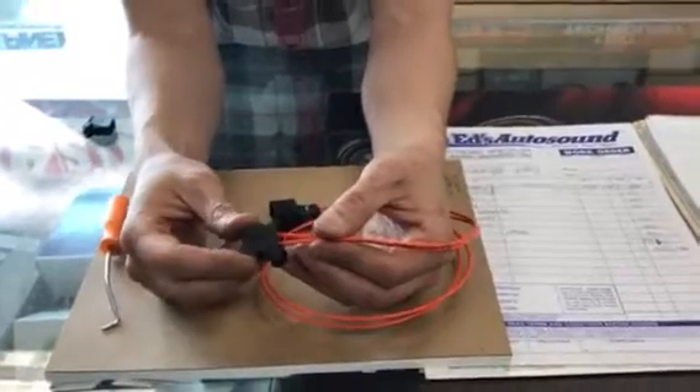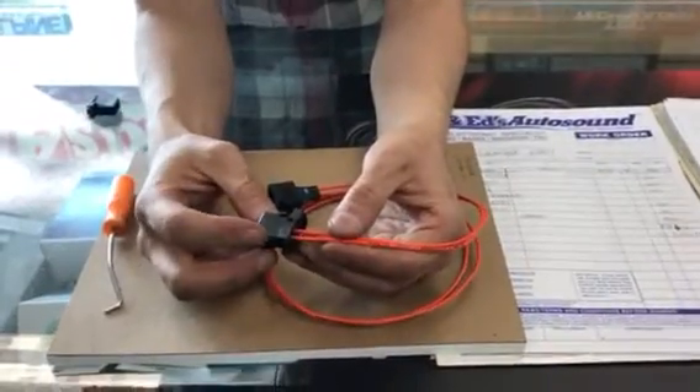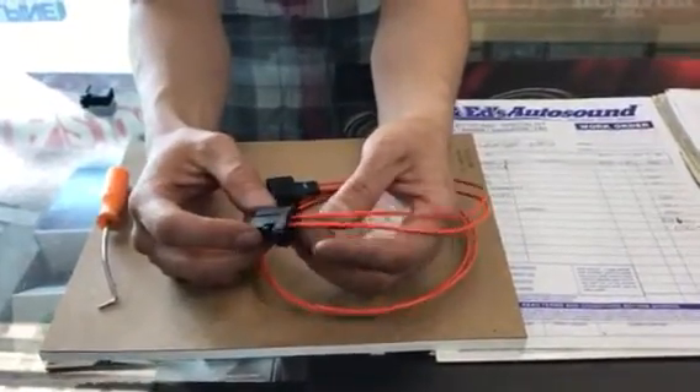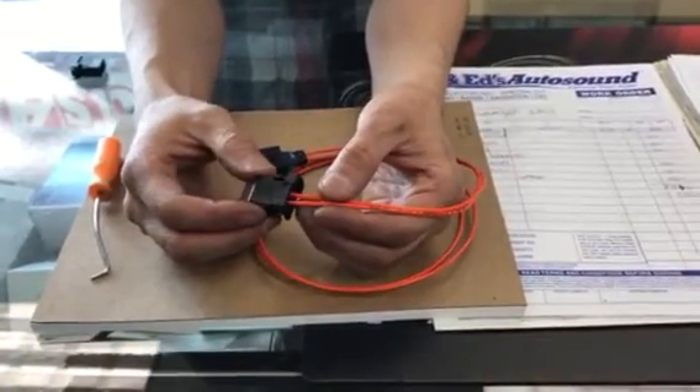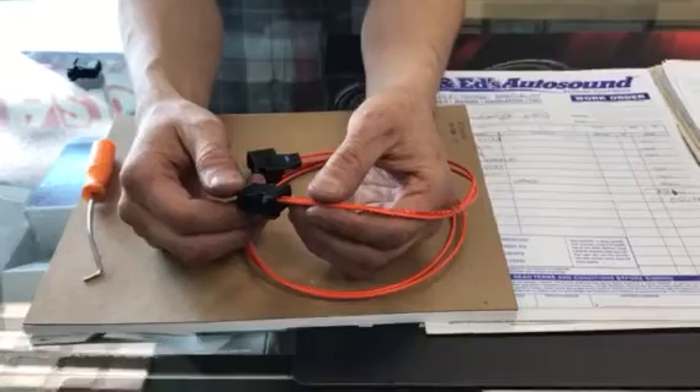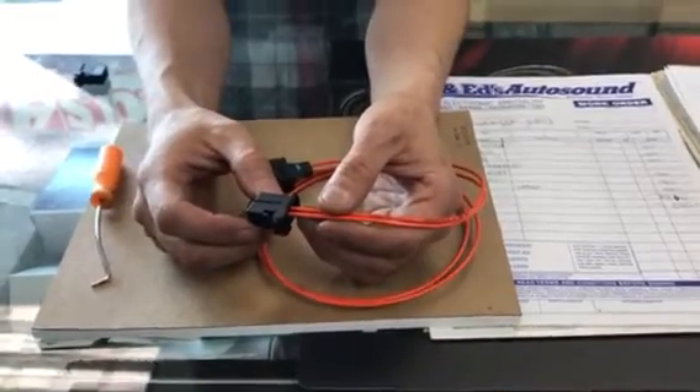That is how you open up a fiber optic connector on a Porsche, Mercedes, or BMW. That's usually the process you're going to use when you're adding or replacing accessories. Thanks.